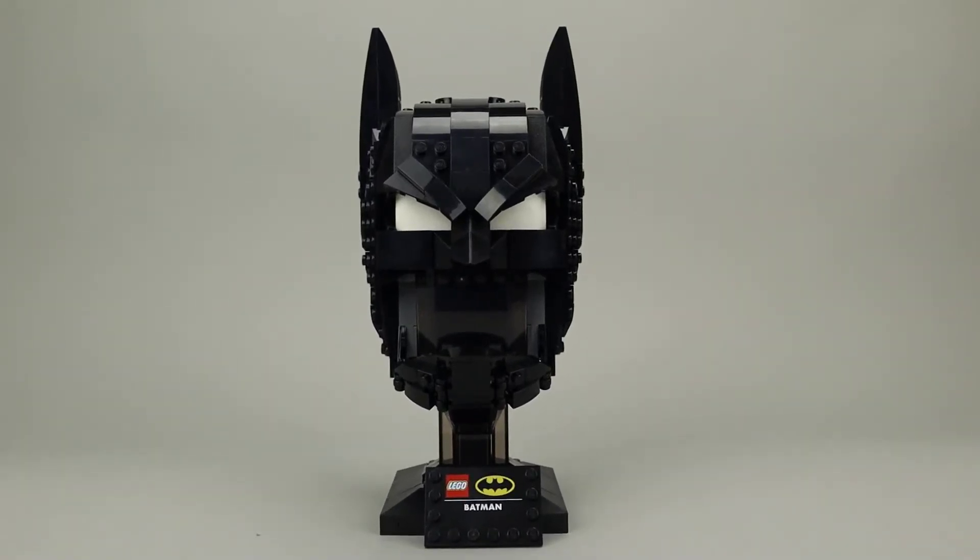This is the first DC character that has been done in this brand new helmet or bust style. As you can see, this is the Batman cowl.